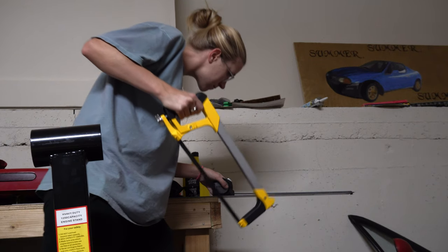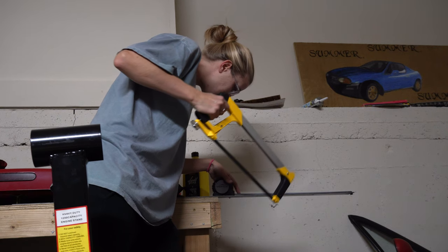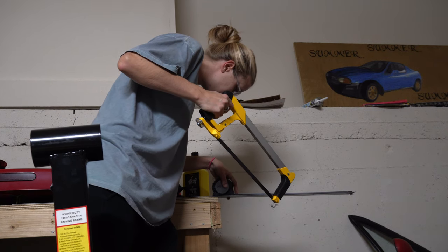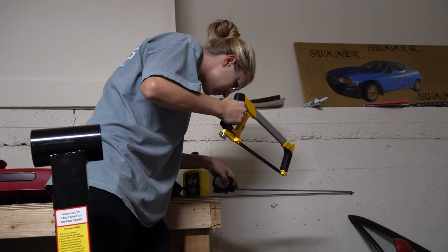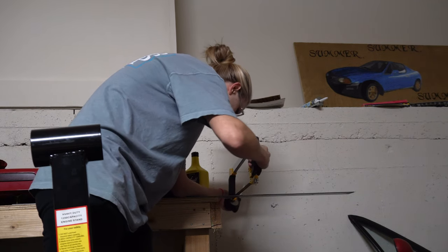There are many ways to mount a seat in an exo. I chose the route I believed to be the cheapest and easiest, though that's still up for question. That alleged route includes two bars of eighth-of-an-inch flat bar stock and lots of hacksawing.